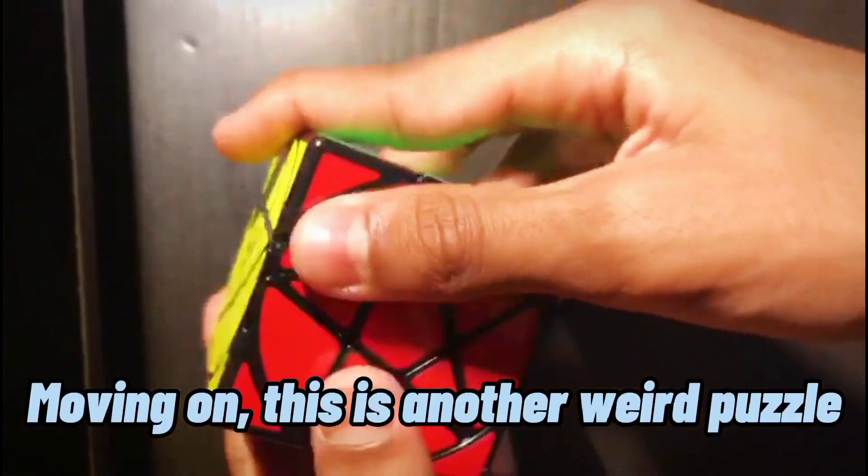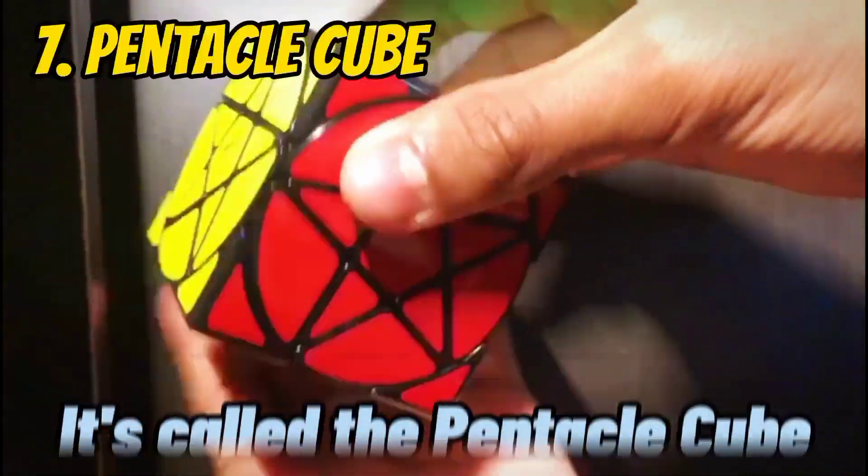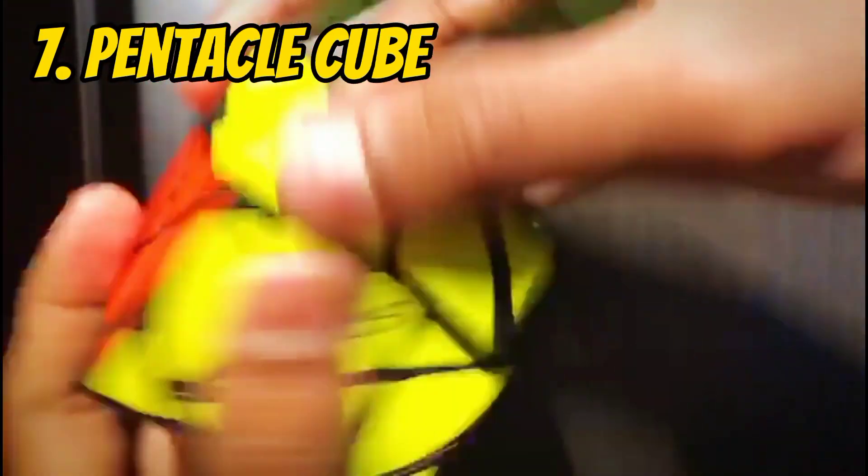Moving on. This is another weird puzzle, which I think you've heard of. It's called the Pentacle Cube. So basically, you just turn these middle ones, align it, and turn.